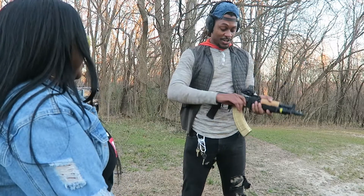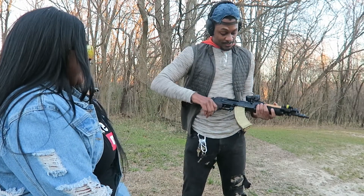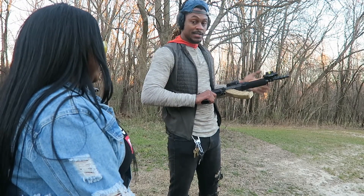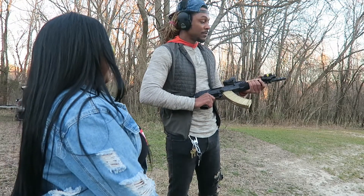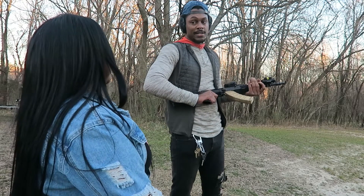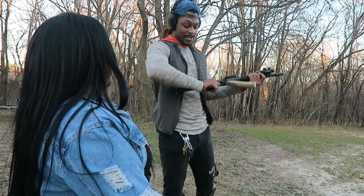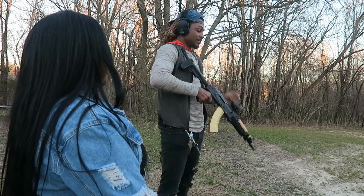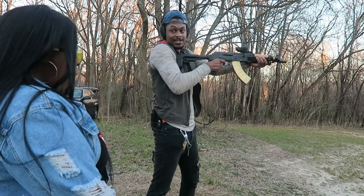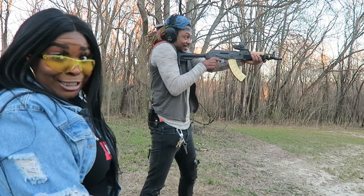This one needs no introduction, y'all know what this is. It's ready to go. So this is pretty much — you can see it's just like the Draco but it has a longer barrel. It's not as loud and it doesn't kick as much as the Draco, so you might like this one a little better. It's still loud though — it's a big and it fires.